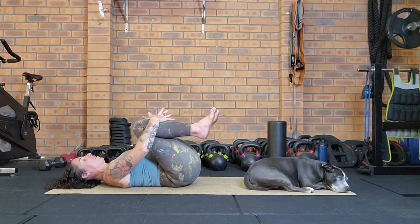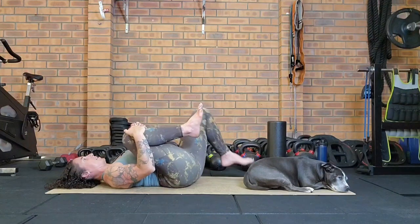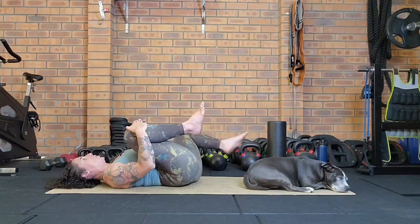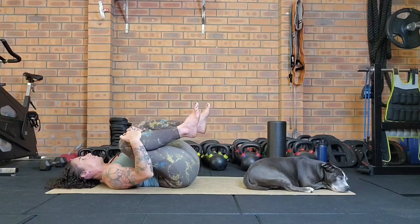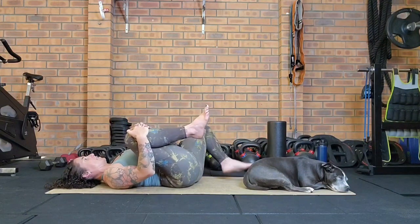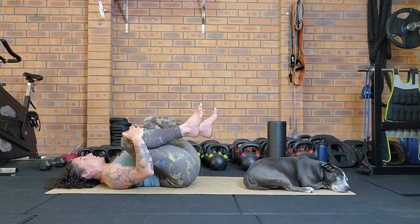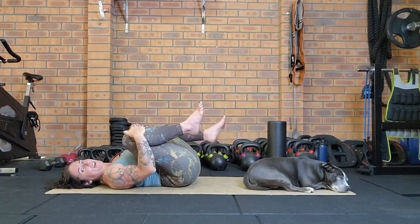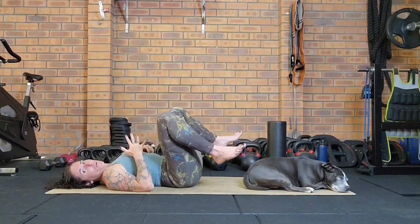We'll move to the other side — hug the right knee in, let go of the left knee, and take that down, out, and around, continuing to breathe smoothly. Then reverse that. This would be perfect for a morning practice or an evening practice, just to calm the body and system down and get ready for bed.